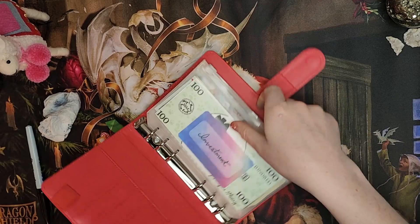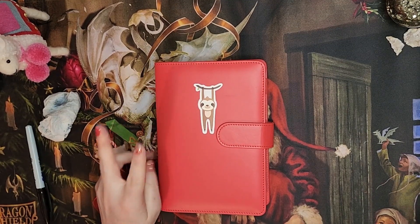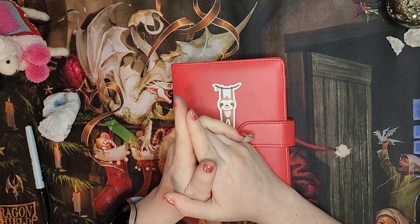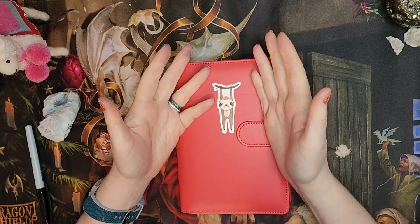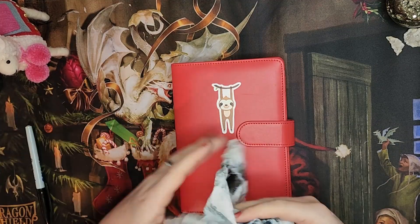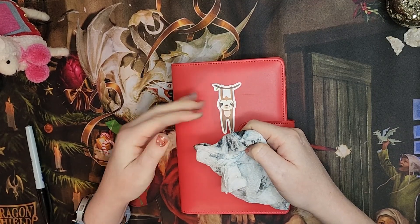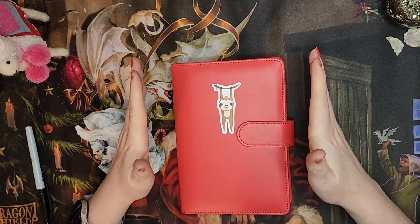Thank you so much for joining me for this little binder reset. Don't forget to enter the giveaway, and don't forget to like the video and subscribe to the channel for more fun. I'm going to be doing a lot of videos in December. I'm not doing Mojo's Merry Miss this year — that was one video every single day for the first 12 days of December, which was crazy. My viewers actually went down because there wasn't enough time for people to go back and review the videos. So I'm not doing daily videos, but maybe a little more frequently than usual. Have a great weekend! Bye!